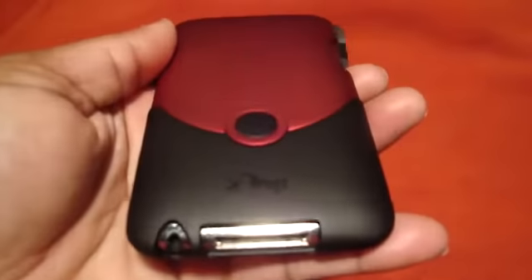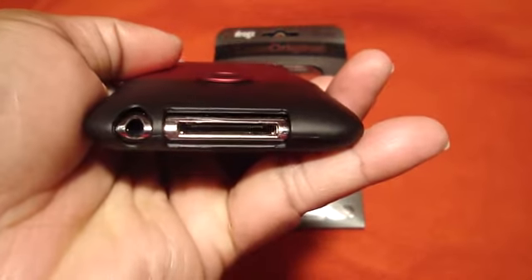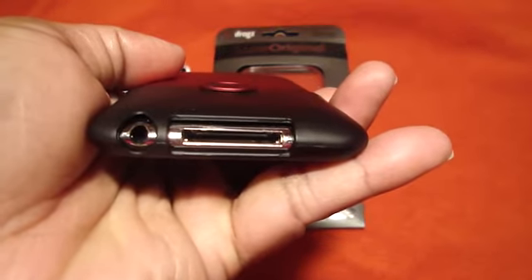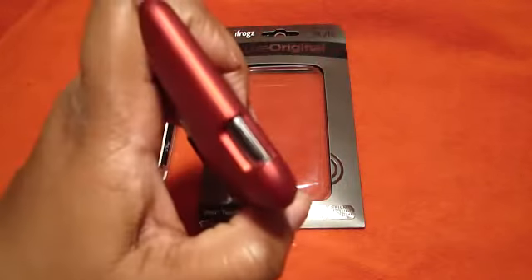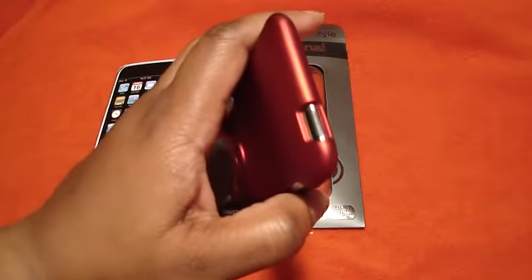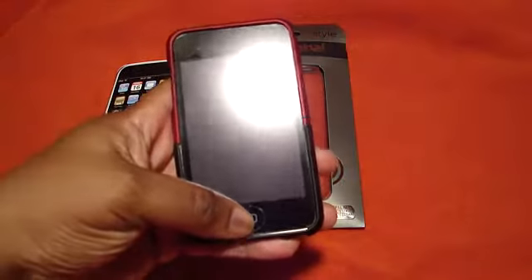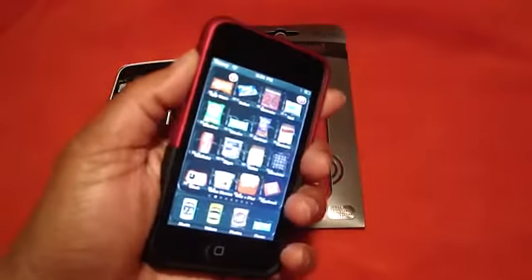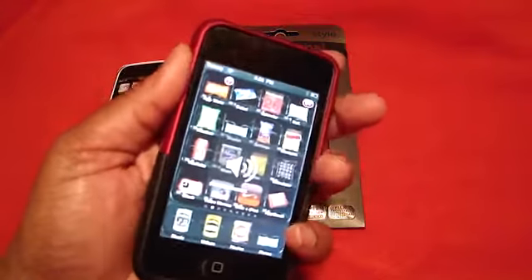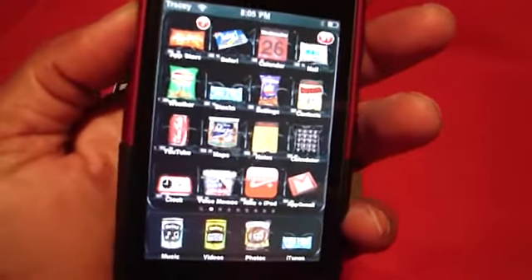Did I show you the iFrogs logo? Right there. Look at these — those cut outs are perfect, look at that. That is wonderful. Perfect. You can have your big opening right here for your screen. You can get to everything — everything is accessible. Like my theme? It's called the vending machine.